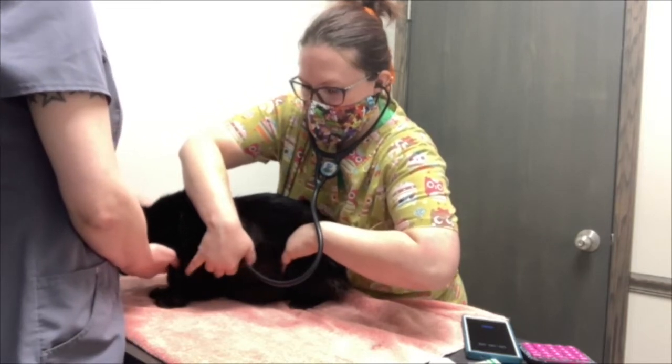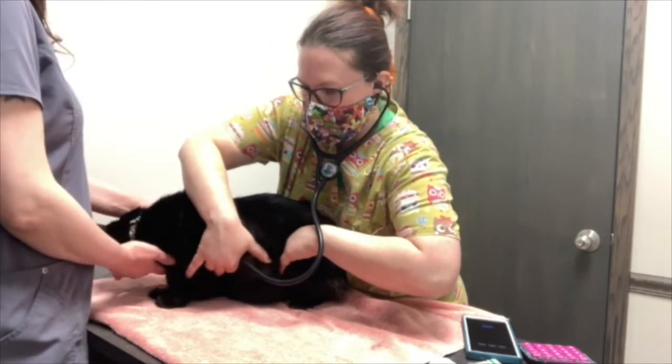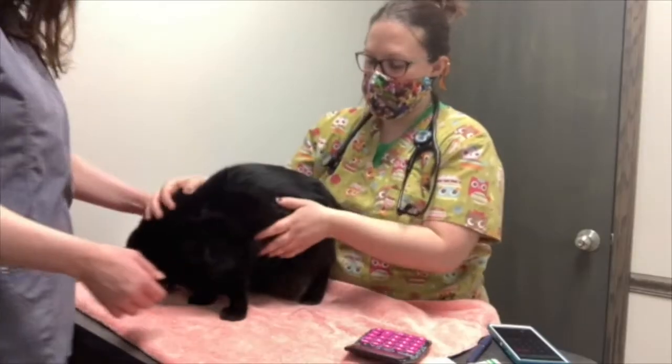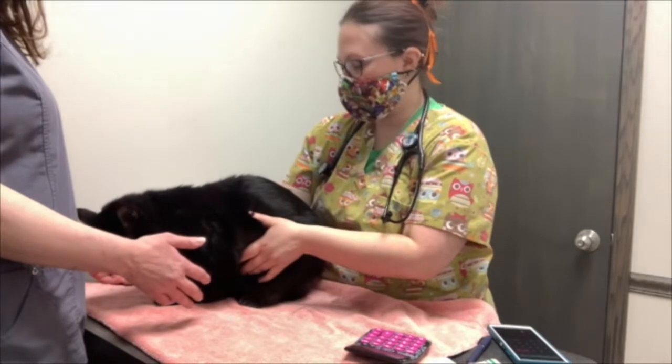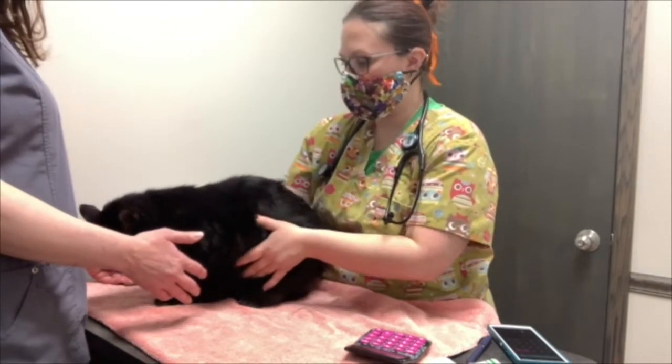And that heart, they're beating at the same time. So I'm going to go ahead and start to count his heart. His respirations, I'm going to just pulsate and feel his abdomen. And I can also just visualize that and check as he's breathing.